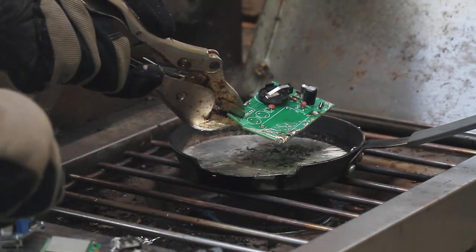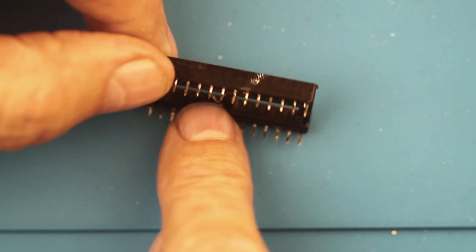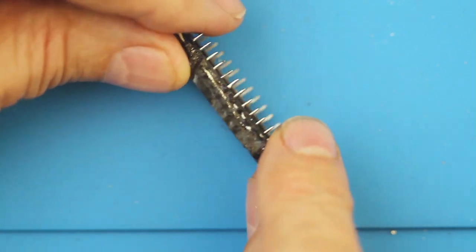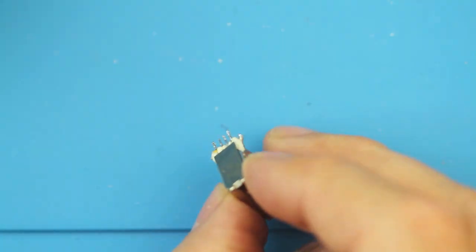Once you have your components out, time to inspect them to see what can be reused. This DIP socket here isn't in too bad a shape — a little dirty, but it does fit right in the PCB board. This DIP socket was badly damaged during the removal process and can't be reused. Some of the USB connectors are in pretty good shape — they might be a little hard to get in but they're usable. Others, not so much.